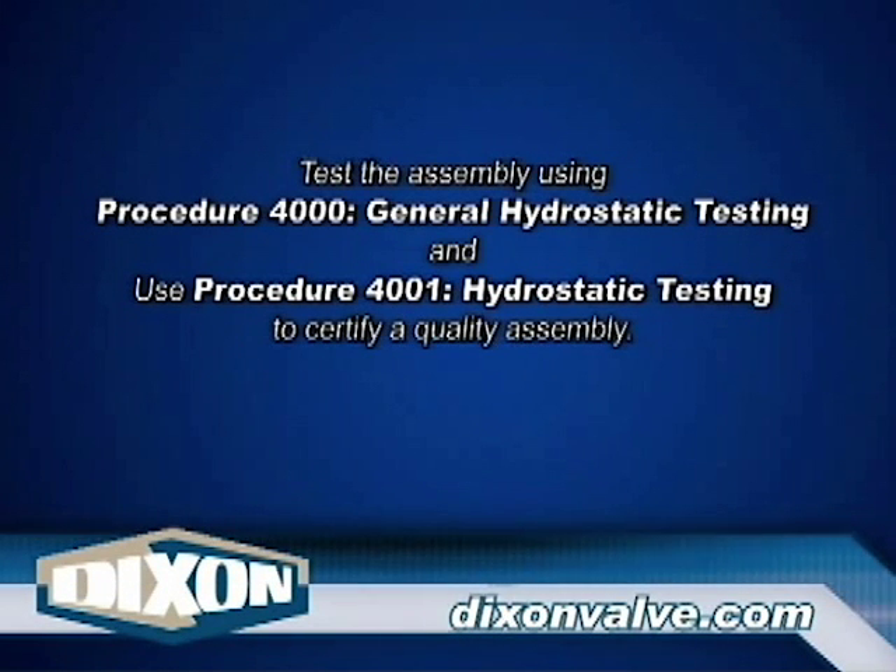Test the assembly using Procedure 4000, General Hydrostatic Testing information, and Procedure 4001, Hydrostatic Testing.